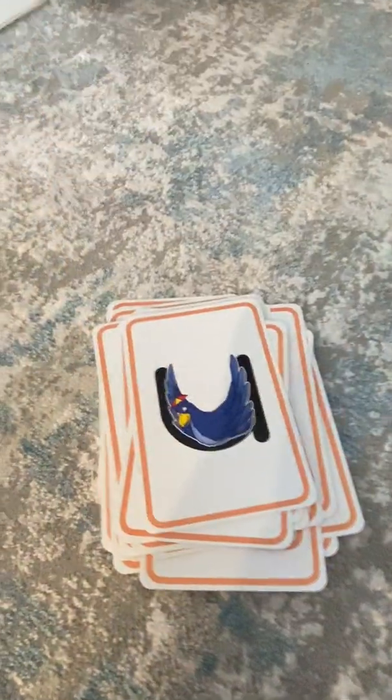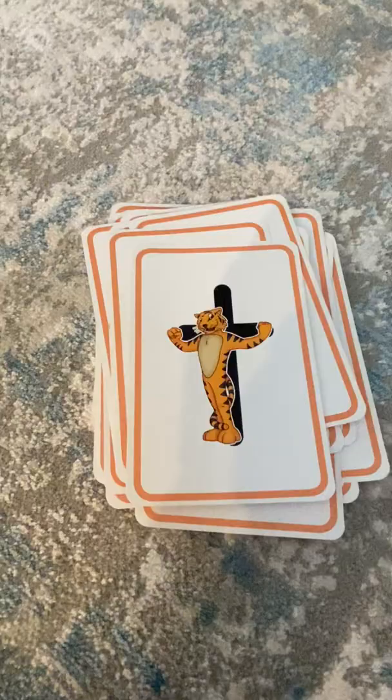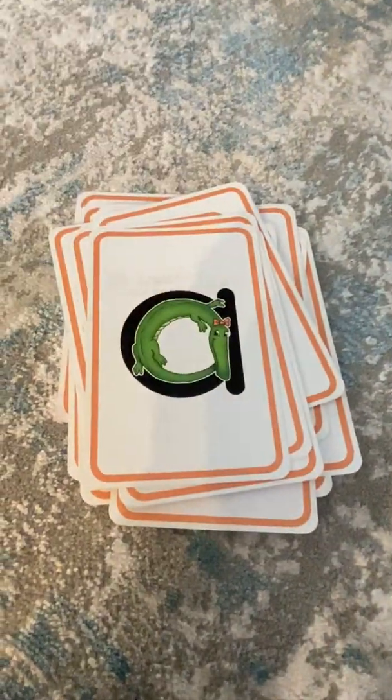Y for Yancy Yak. Y, y, y. U for Umber Umbrella Bird. Uh, uh, uh. H for Honey Horse. Uh, uh, uh. T for Timothy Tiger. T, t, t. I for Any Inch Worm. Eh, eh, eh. And A for Allie Alligator. Ah, ah, ah.